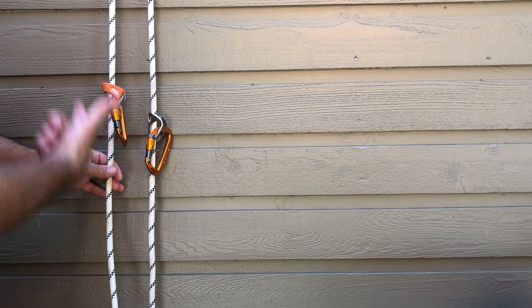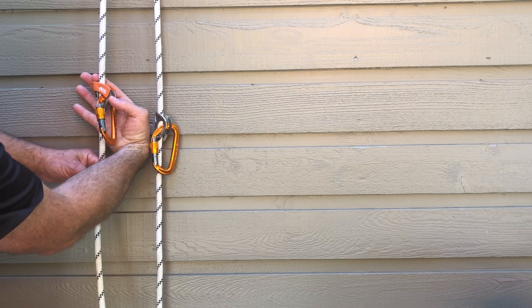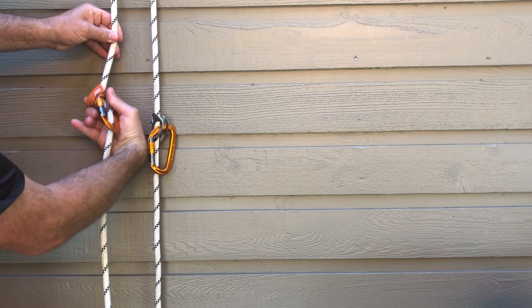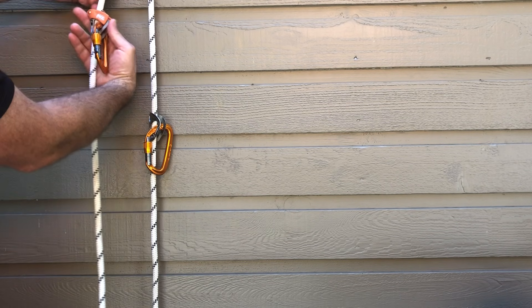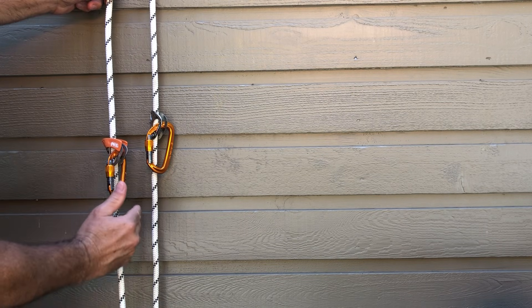Secondly, I want to show how you can release this and move it down the rope. To do that, you simply grab the front and the back with your thumb and forefinger, cock it forward like this, and it slides easily down the rope. Up it locks; to move down the rope, crank forward and slide down like that.